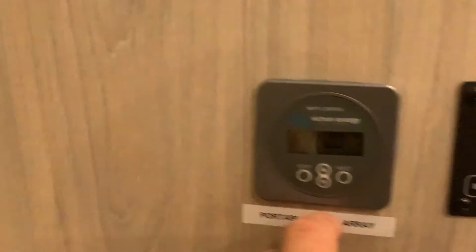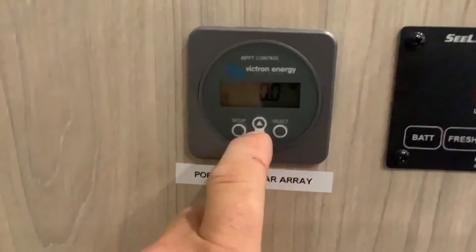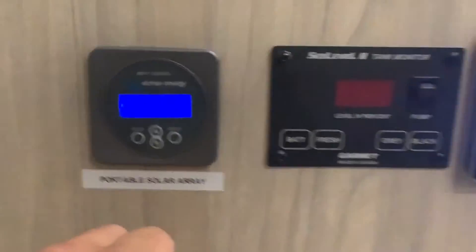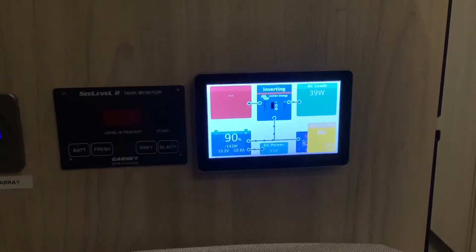You can also connect it to the internet and monitor your system remotely. And then this separate monitor is original to the RV — we hooked it up so it monitors just the portable array.